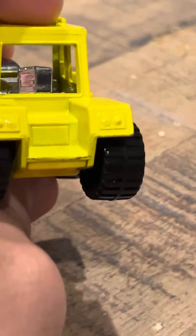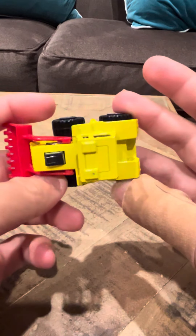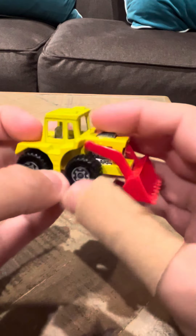Let me see here if I can zoom in. We have like no chipping here on this. It's in pretty good shape, if I don't say so myself.